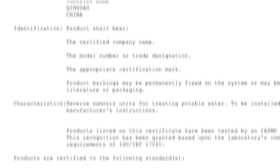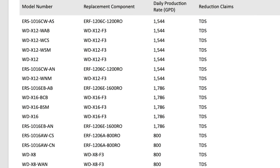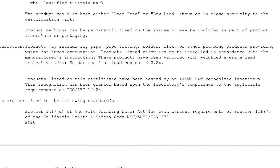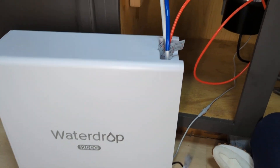On the subject of performance, it's IATMO certified to NSF standard 58 for the reduction of TDS. It's always reassuring when the manufacturer has the confidence to apply for an official performance certification. It also has a material safety NSF ANSI 372 certification from IATMO as well. And on design, many folks will appreciate the fact that this is a tankless unit because it takes up far less space under the counter.